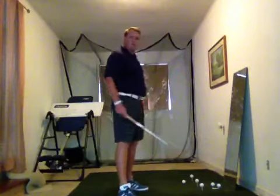Hey, welcome. It's Chris from Golf Club MD. We're in my indoor home studio. I wanted to explain to you what I meant by the club coming across the path in the newsletter.